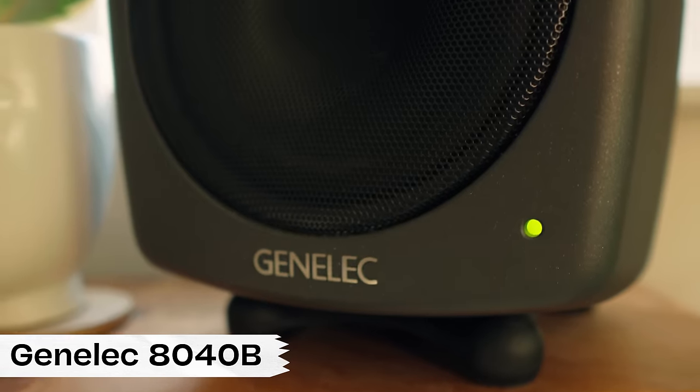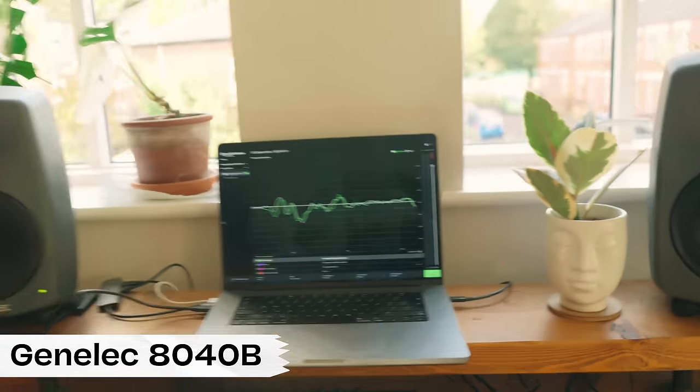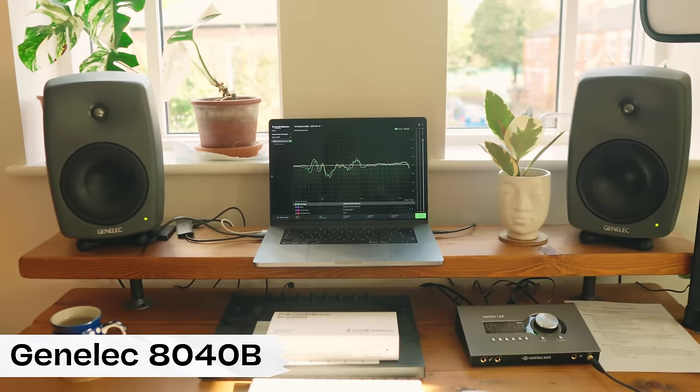The heart of any studio is sound. I've been using these Genelec 8040 monitors for the best part of four or five years now — they are just incredible. I've had different monitors in the past and tested different ones when I was looking to purchase a new pair, and these ones just sounded the best to my ears.